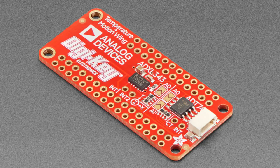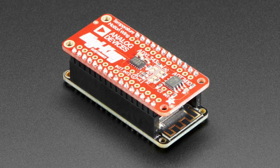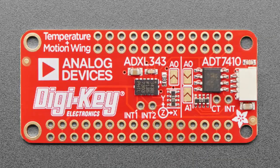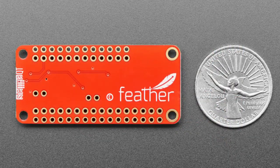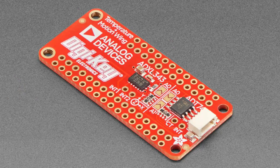Next up, we've got an update to the AVI Wing, done in partnership with DigiKey. We had to do a couple of revisions, so we went in and revised it. The original version did not have a STEMMA QT port, but now it does. You can have all the parts in the same location but now with a STEMMA QT connection, so you can add more sensors or connect directly to it.